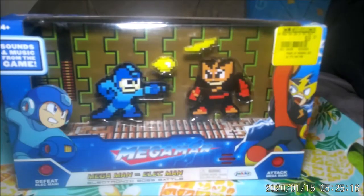It's the review of Mega Man 8-Bit! With a surprise! Ooooh! Watch this!